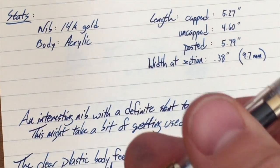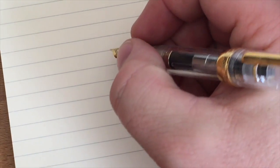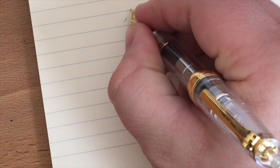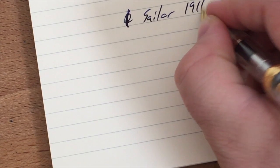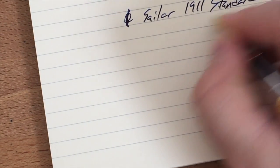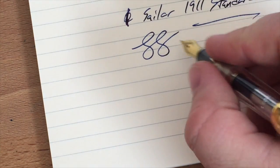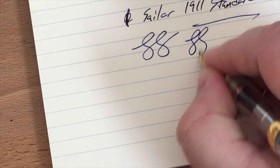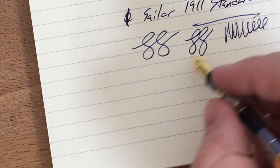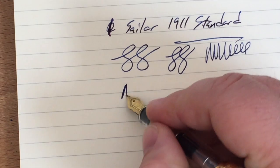Let's do a little writing sample. I know Stephen Brown makes this look awesome — I am not good at writing at this angle while bending around a tripod. Here we go: 'Sailor 1911 Standard.' It writes just fine. That hard start notwithstanding, I've been messing with this pen and recently readjusted the nib and feed, so it was a little dry to begin with.